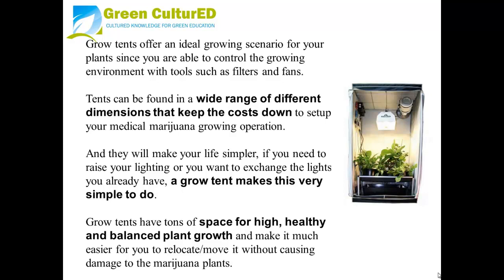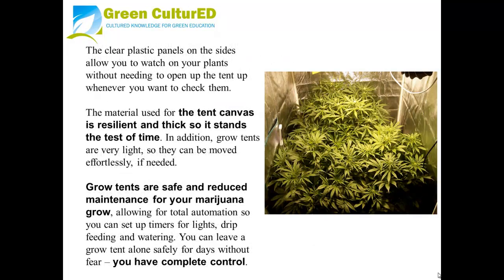If you need to raise your lighting, or if you want to exchange the lights you already have, a Grow Tent makes this very simple to do. Grow Tents have tons of space for high, healthy, and balanced plant growth, and make it much easier for you to relocate and move without causing damage to the marijuana plants. The clear plastic panels on the sides allow you to watch your plants without needing to open up the tent whenever you need to check them.